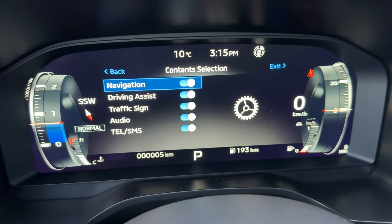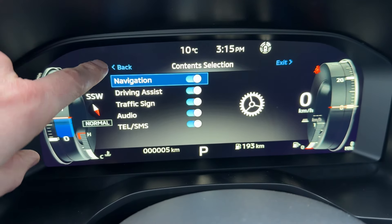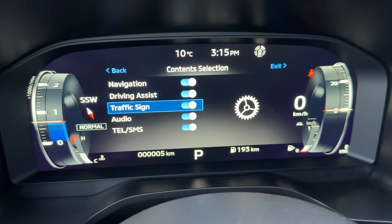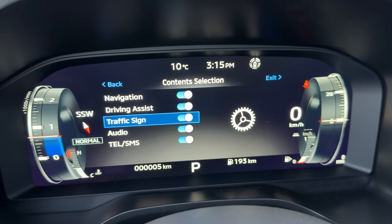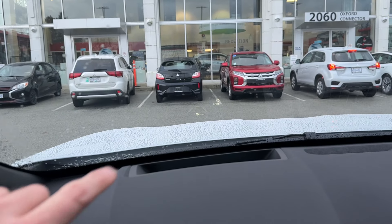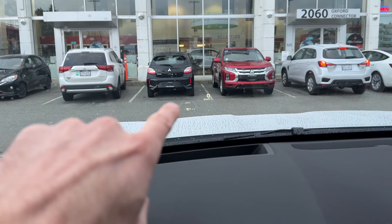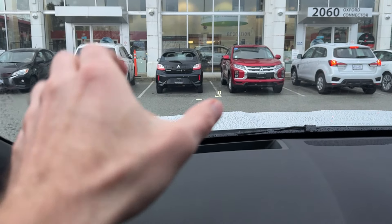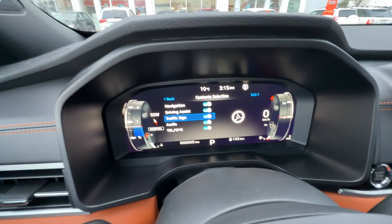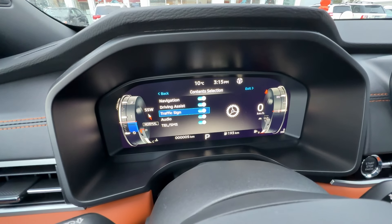This is a big one — on the head-up display, we can see it can show you navigation, driving assist, traffic sign, audio, and your messages. So a lot of things show up on the head-up display. We can see it right here — it's already right there. We have speed and all the information right there, giving you a very big area of information that covers all that part.